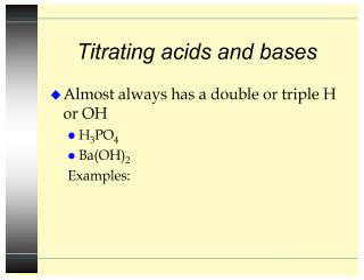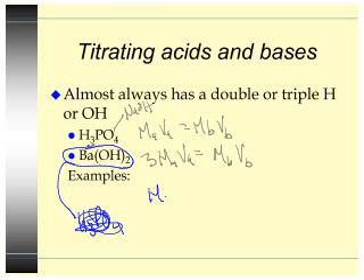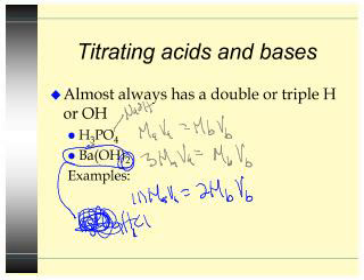Titrating acids and bases almost always involves a double or triple H or OH. So for example, if you're doing MAVA equals MBVB and you're titrating an acid with three H's with NaOH, you would do 3·MAVA equals MBVB — that subscript makes you account for more moles. If you were titrating a base like Ca(OH)₂ with HCl, you would have MAVA — times one because HCl has one H — equals 2·MBVB, and that two is because you have two hydroxides. So your concentration of base would effectively double.